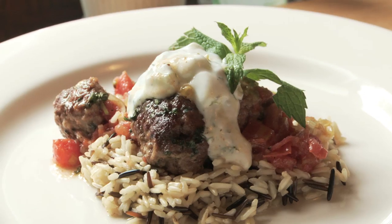Meatballs are a perfect comfort food for cold winter nights. This week, I'm going to show you how to make meatballs with a twist with a recipe for Moroccan-spiced lamb meatballs.